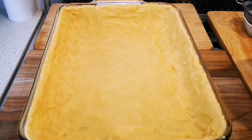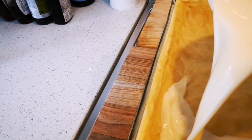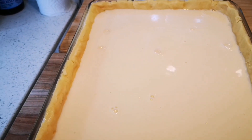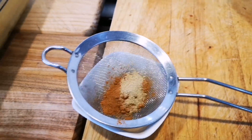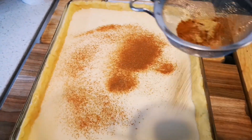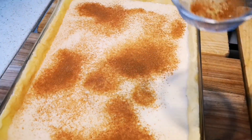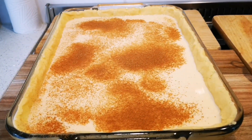I've pressed the dough in nice and neatly. Now I'm going to pour in my custard gently and slowly — keep it low so you don't damage the dough. In here I've got a teaspoon of cinnamon and a little bit of cardamom — if you just have cinnamon, just add cinnamon, it's up to you. Just a quick dusting on top. This is going into the oven for about 45 to 50 minutes.